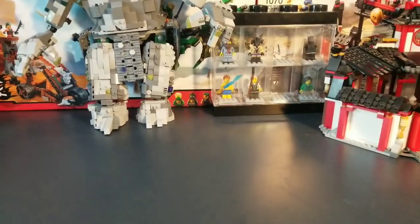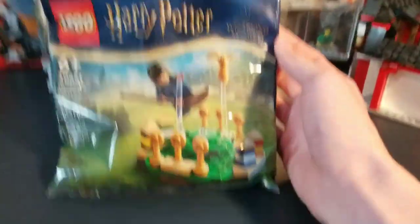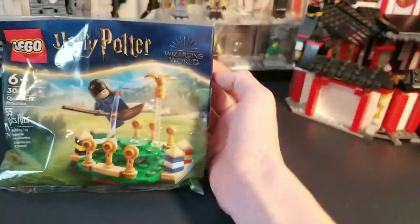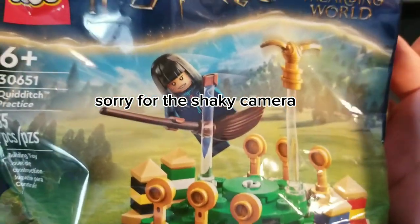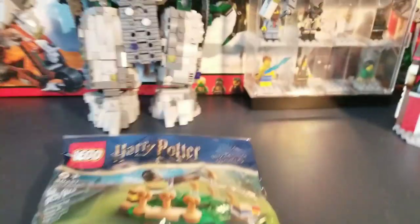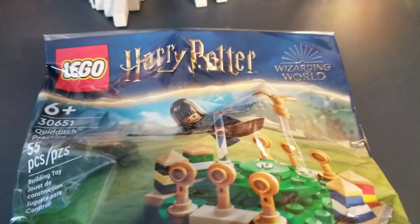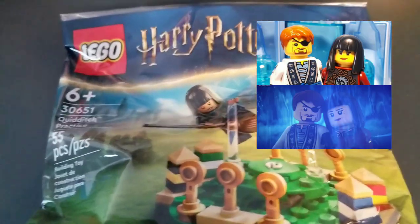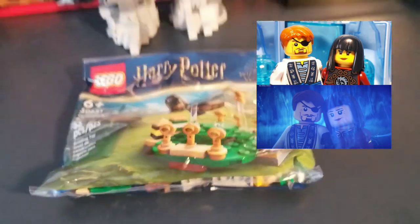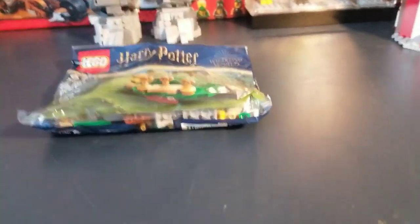The first thing I got was this polybag — it's Harry Potter. I couldn't care less about Harry Potter; I bought it mostly for the hair, which I'll put on my future Nia figure. I'll put a photo up on screen — I actually have that figure.